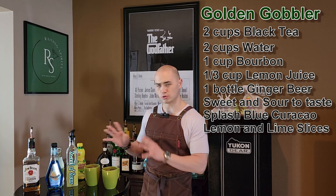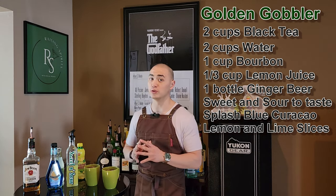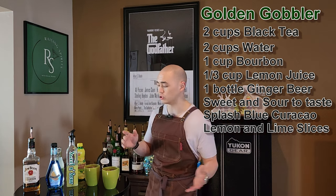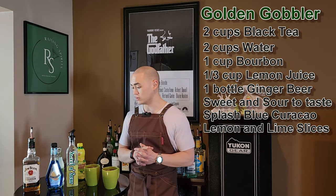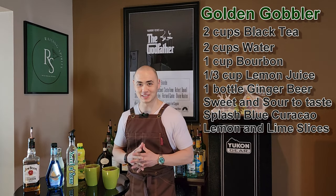We're going to garnish the inside of the pitcher with some fresh lemons and limes. There's quite a few things going on here, but it should be really, really interesting. We're going to taste it after because I've never tried this punch before. So this is going to be the Golden Gobbler Cocktail Punch — let's get to mixing, guys.